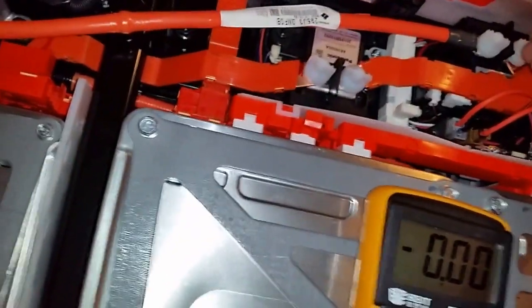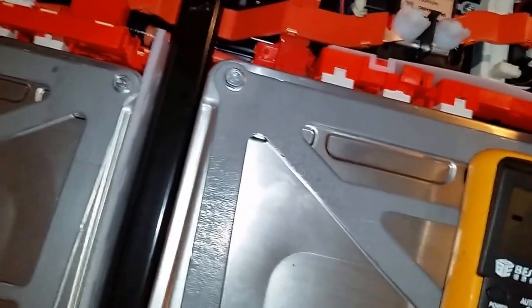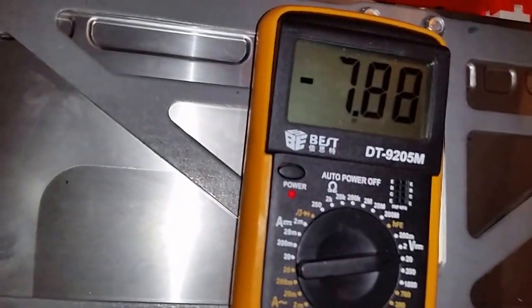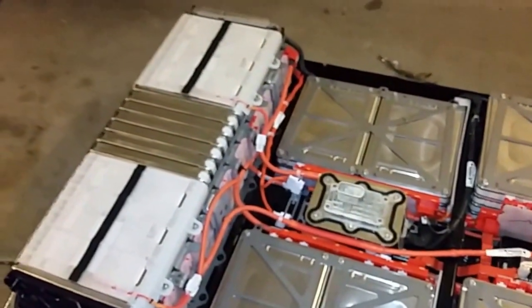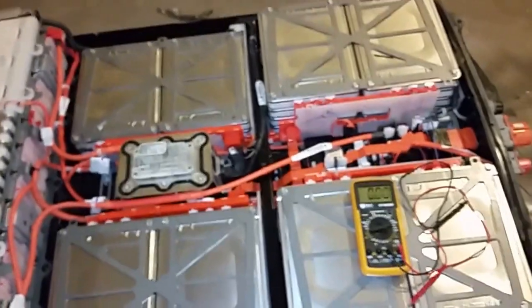Sorry about the shaky video — it's just me filming today. We do have voltage and it's not too low. There's no reason to think that the cells are damaged. They look fine. The next step is to disassemble everything and get the cells out. I'll show you more when I do that.